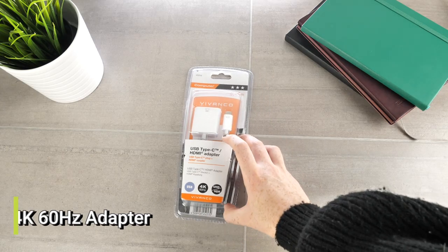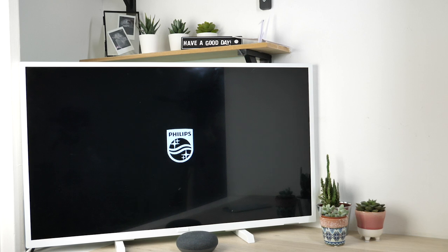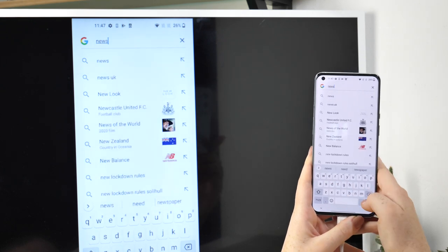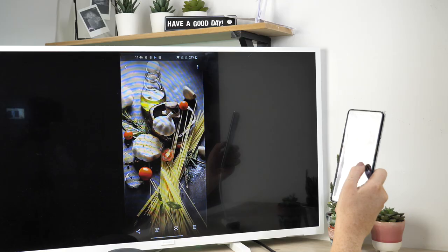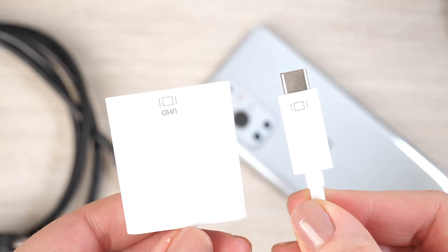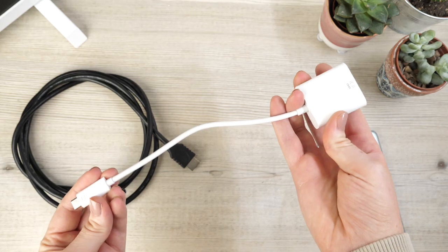Our third accessory of today is the Viv&Co USB-C to HDMI 4K 60Hz adapter. By using this adapter you'll be able to connect your handset to a TV or a monitor, which means you'll be able to view and edit your photos from your device on a bigger screen, making it easier to see the finer details. This is a good way to present your photography to a room full of people, so whether it's your latest holiday pictures or pictures of your dog, you'll be able to enjoy them with everyone. It is lightweight and small, making it perfect to travel with.